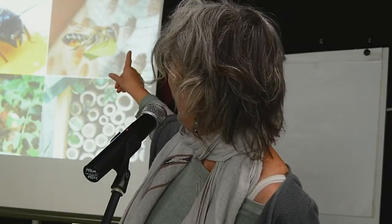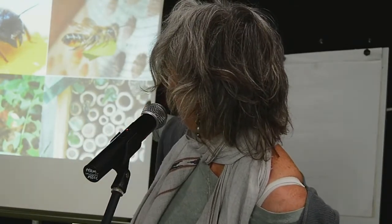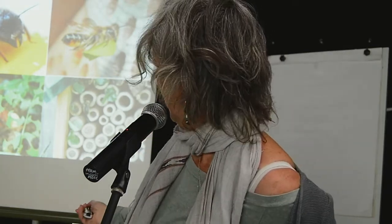Red mason bees have powerful mouthparts and are called mason bees because they collect mud and seal their nests with it. Leaf cutters seal their nests with leaf pieces. You can see both types in a bee hotel: the muddy tubes are all red mason nests, and the ones with little bits of leaf are leaf cutters. Bee hotels are fantastic — position them on a south, south-west, or south-east-facing wall.